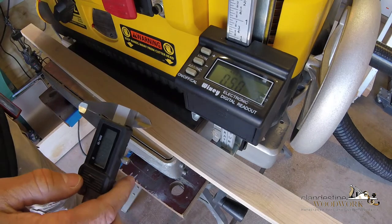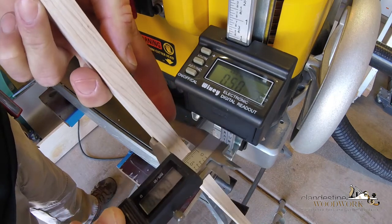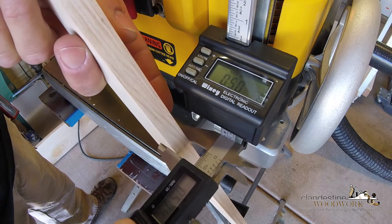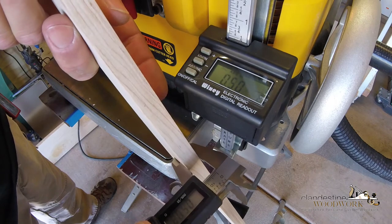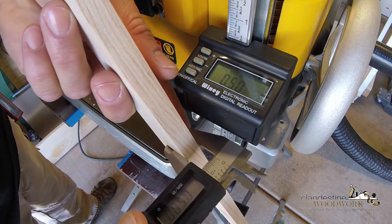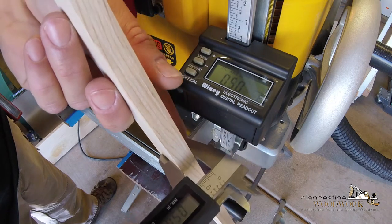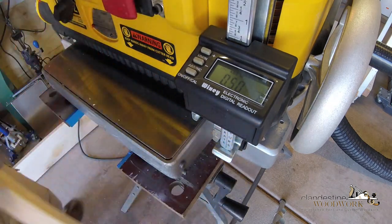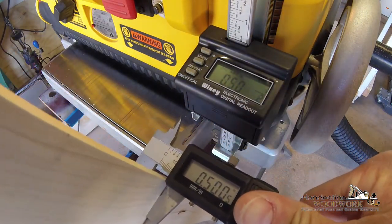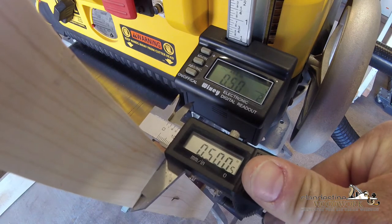We're set at zero. There's so much glare I can't tell what you can see. Readings are: 0.4995, 0.500 even, 0.5005. Yeah, I think that's accurate enough for woodworking.